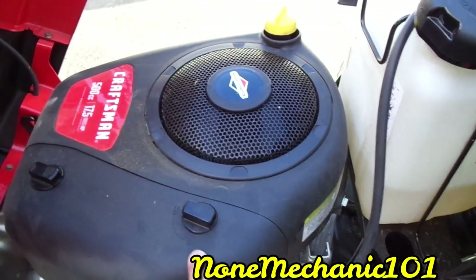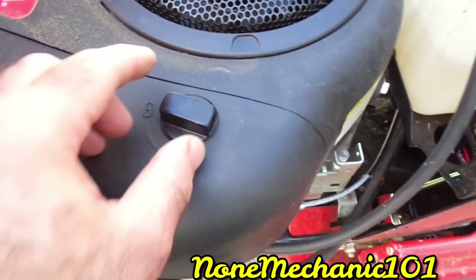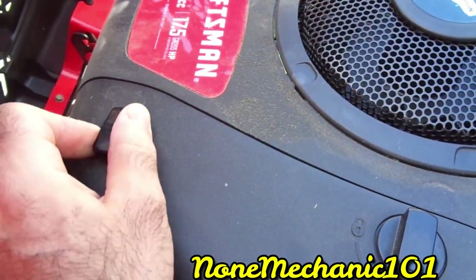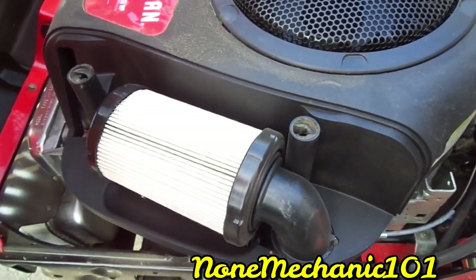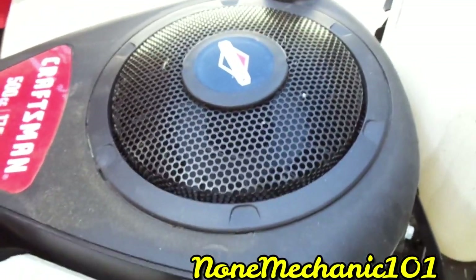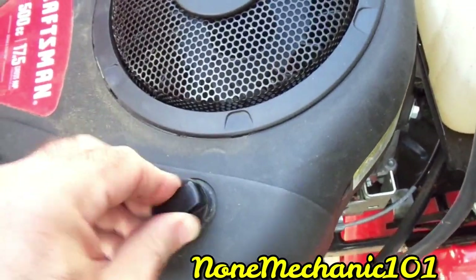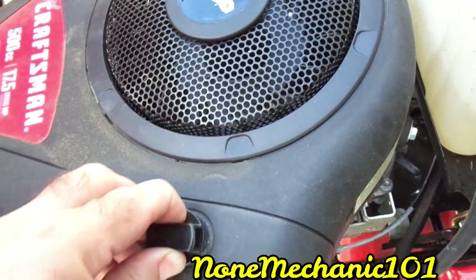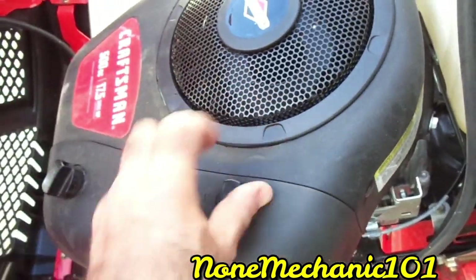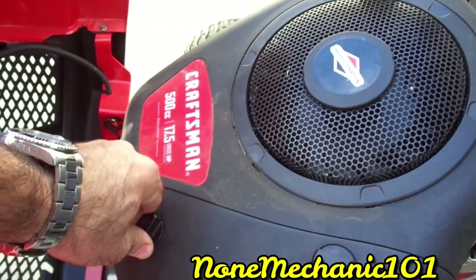The air filter is right in here. If you want to change it, there are two lock tabs — turn one, turn the other, and there's your air filter. To put it back, make sure this end is straight, line it up, turn and lock both tabs.